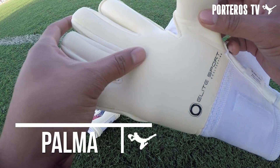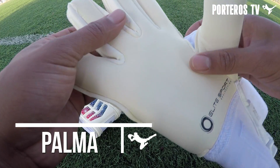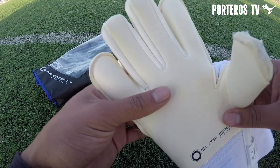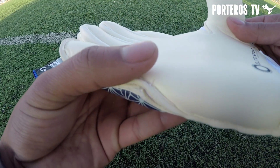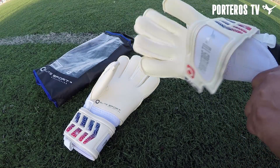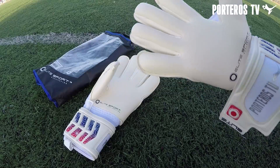La palma tiene 4 milímetros de látex contact que viene protegido por un plástico, ya que el agarre es increíble. Además, quiero destacar que las palmas de Elite suelen tener, además de un gran agarre, una durabilidad más que destacable. Eso es lo que me agrada tanto de esa marca.